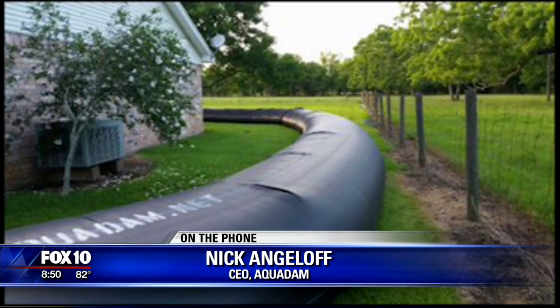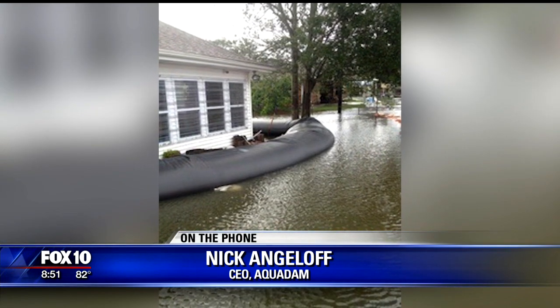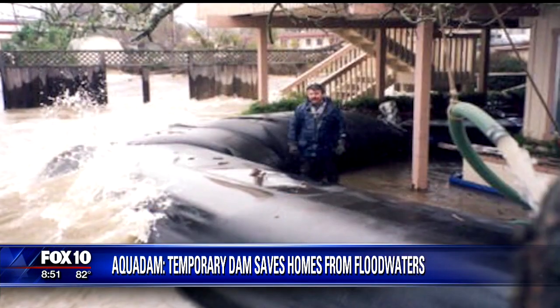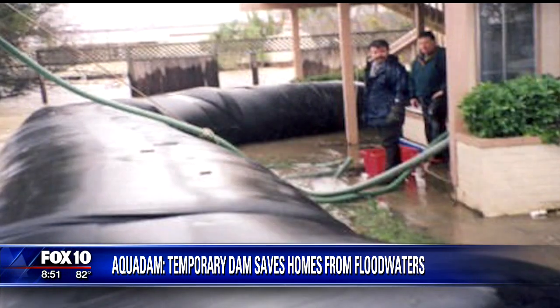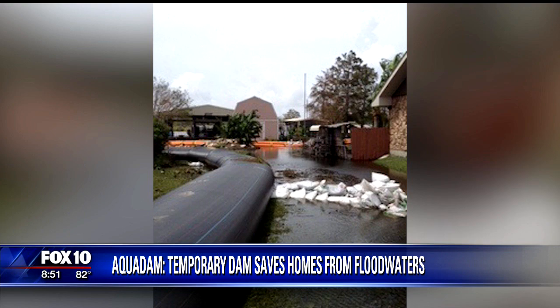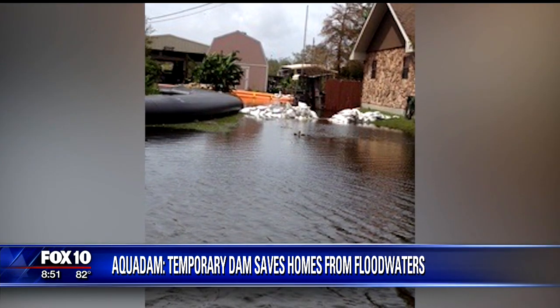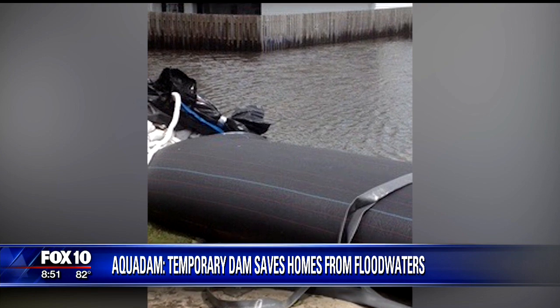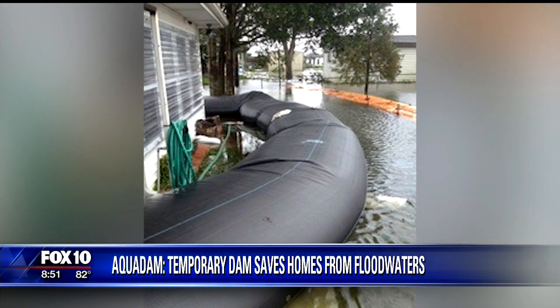An example is Fort Calhoun nuclear power plant in Nebraska, which leaves them up year-round. But for the general homeowner, we recommend that they put them out when they need it. Setup time depends on the size of the dam — a one-foot dam covering 200 to 300 feet can be filled in about 20 to 30 minutes. A six-foot high dam will take substantially longer, but far quicker than sandbags.